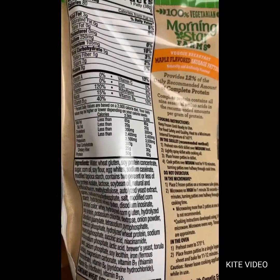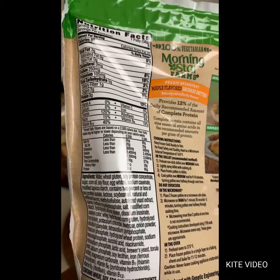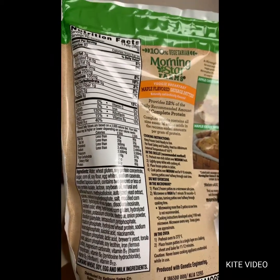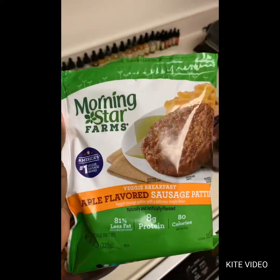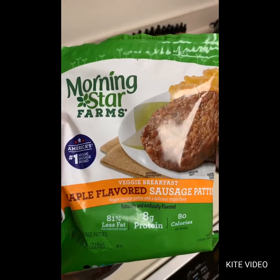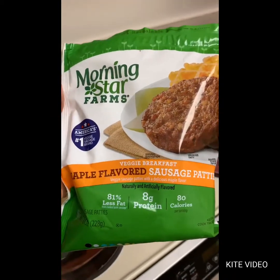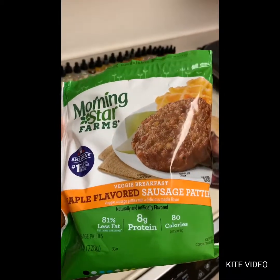Some very strict keto folks would not eat these because of what's in them — soy protein, sugar, corn oil, soy flour — a lot of stuff strict keto people avoid. I would consider myself a dirty keto person, so I don't look at every single ingredient, but I do check my carb count on everything. I ate two and that gave me eight net carbs.